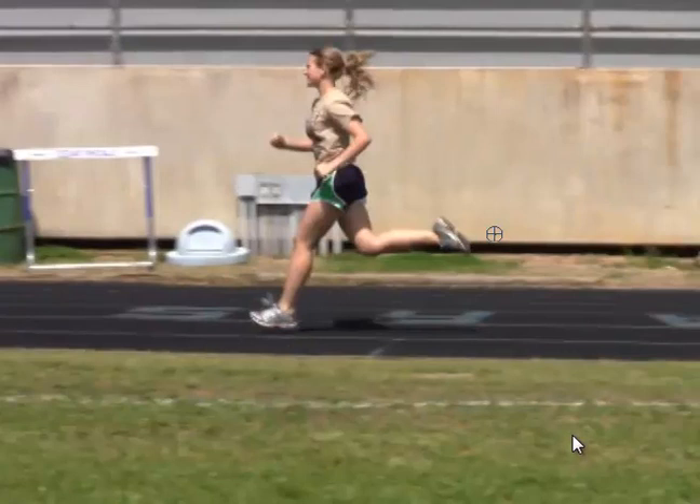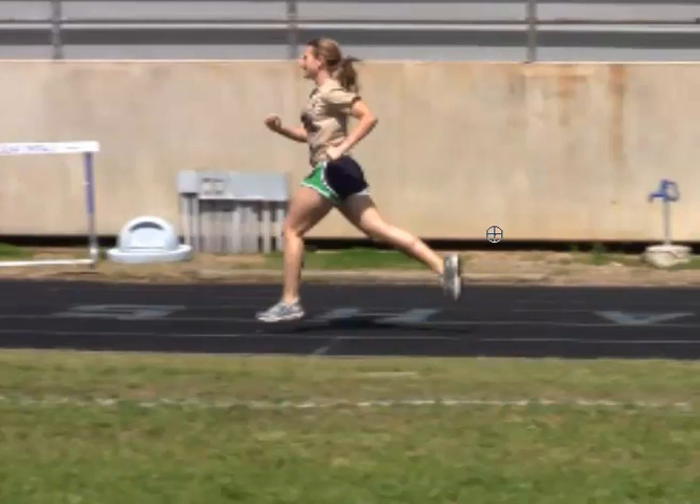As we saw earlier, they were both heel striking. So this is just something to continue focusing on and continue thinking about. Being aware and just focusing on working on it.